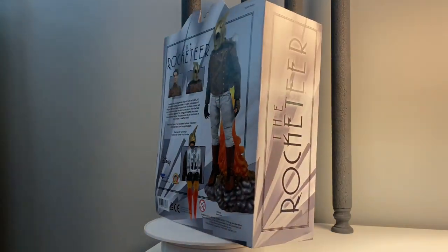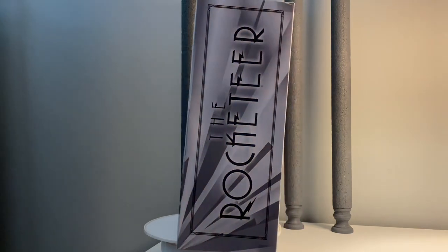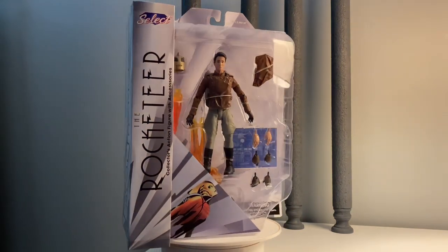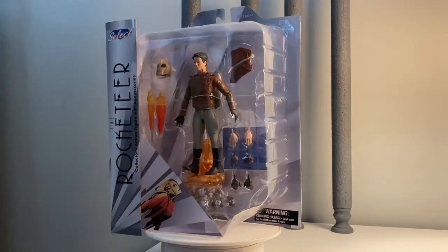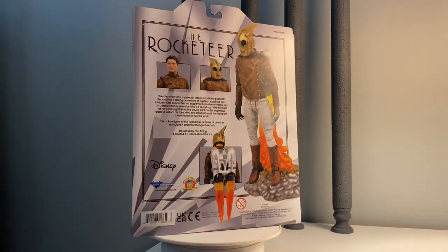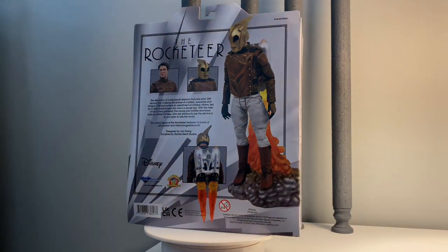Welcome back to Figure Depot. Today we're taking a look at the Rocketeer action figure from Diamond Select Toys. This is the deluxe version — it comes with lots of accessories. There was a stripped-down version that was a Walgreens exclusive that did not include several of the pieces that come with this particular one.